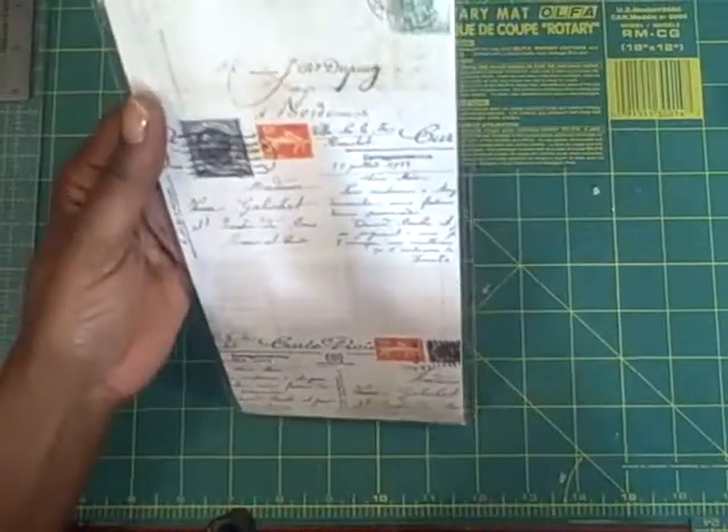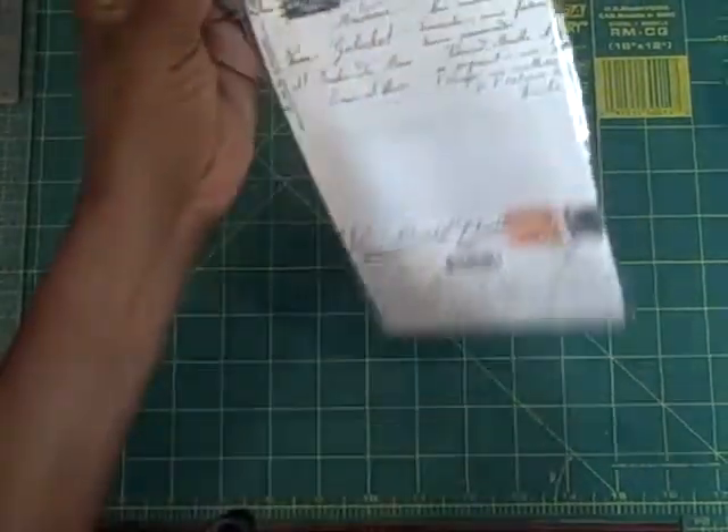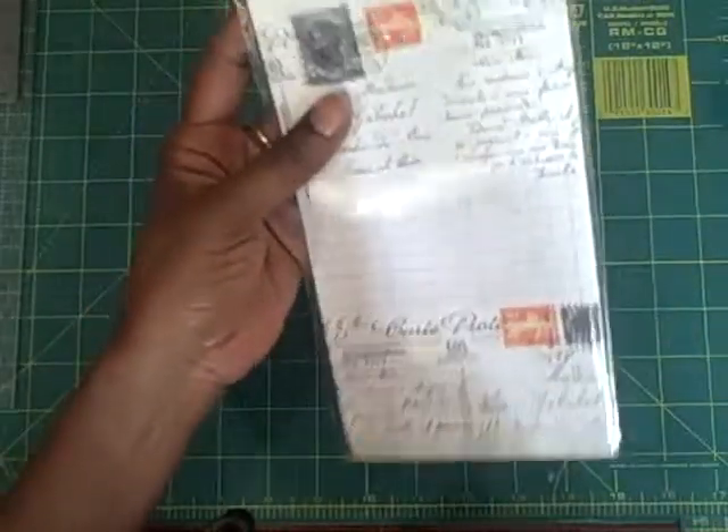These are Mistable die cut tags — there are 10 tags in here. This is really what I wanted — the book like this too — but that's okay. I have a lot of chipboard albums and I could probably make one myself using the Mistable paper that they sent.